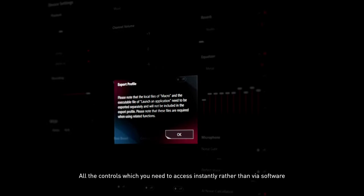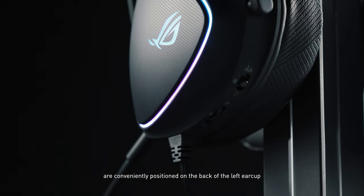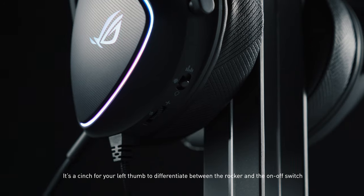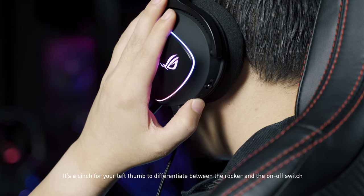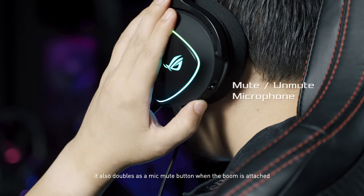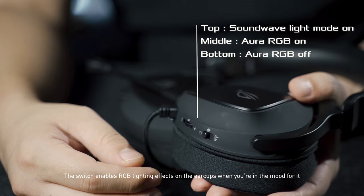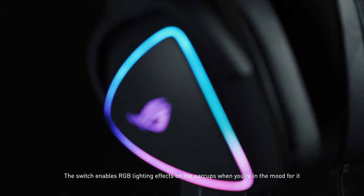All the controls you need to access instantly rather than via software are conveniently positioned on the back of the left ear cup. It's easy for your left thumb to differentiate between the rocker and the on-off switch. No finesse is required when flicking the volume rocker up or down. It also doubles as a mic mute button when the boom is attached, and the switch enables RGB lighting effects on the ear cups when you're in the mood for it.